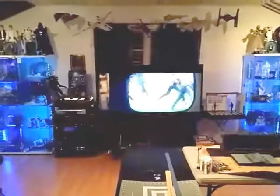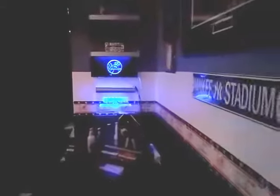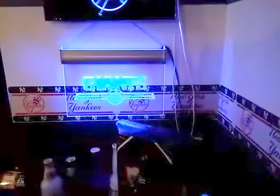Good evening ladies and gentlemen, it's Monday Night Football. I got my lights on tonight right next to my bar. We need to beat the Detroit Lions so we can be even at 1-1 with the rest of our division.